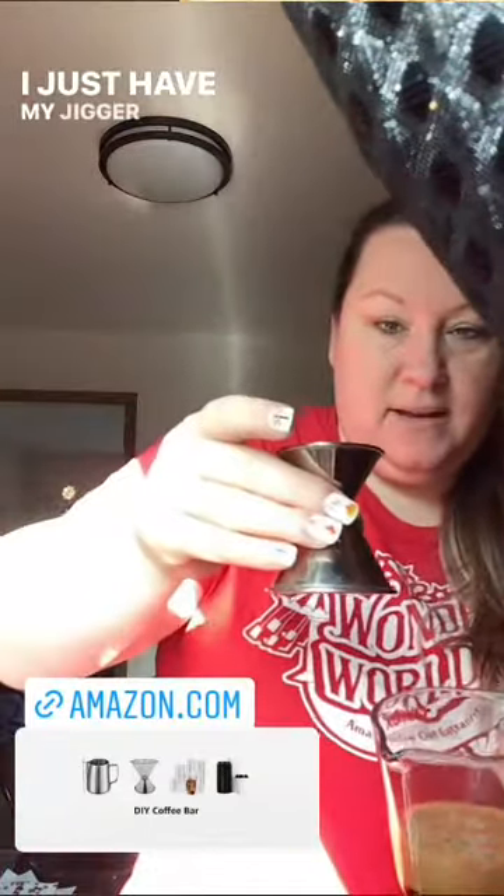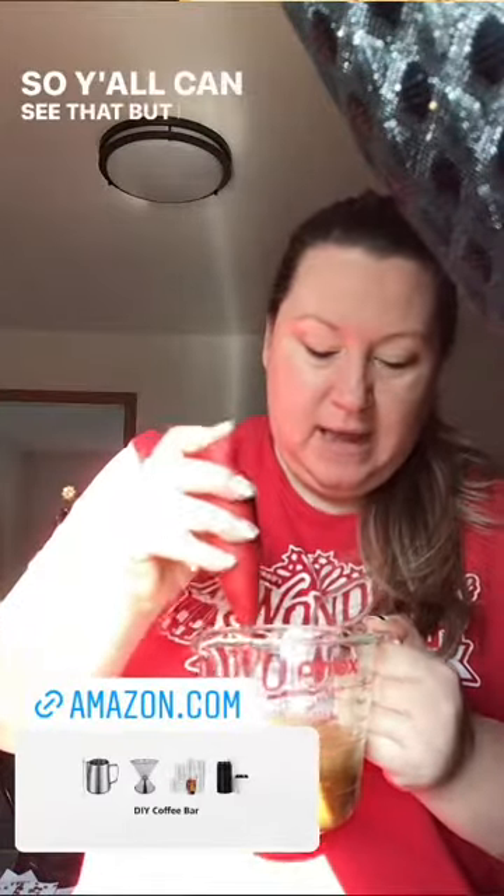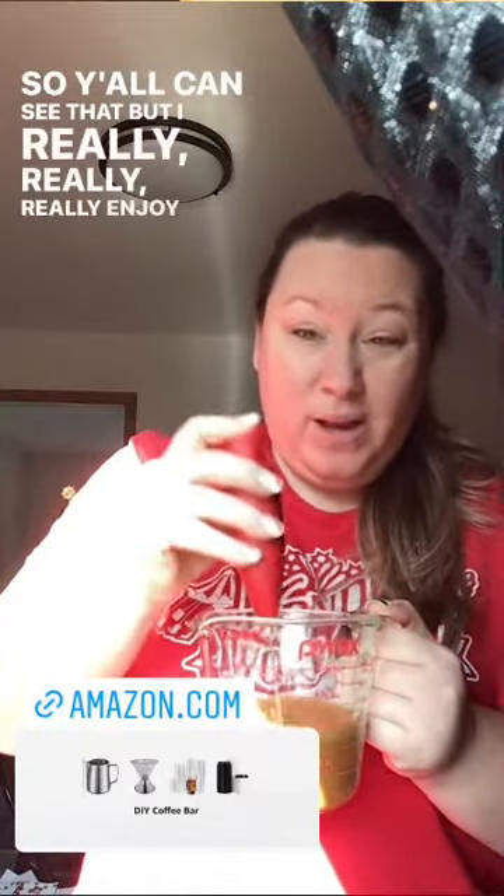You can see — the lighting is really bad this time of day, but that's okay. It's about tripled, it's very frothy. Then from there, I have two ounces of butter pecan syrup. You can use any syrup you want. I'll link these below. I just have my jigger that I use. I have a whole coffee bar link that I'll drop below so y'all can see that. I really enjoy the Torani coffee syrups — I think they're very smooth and they mix with everything.